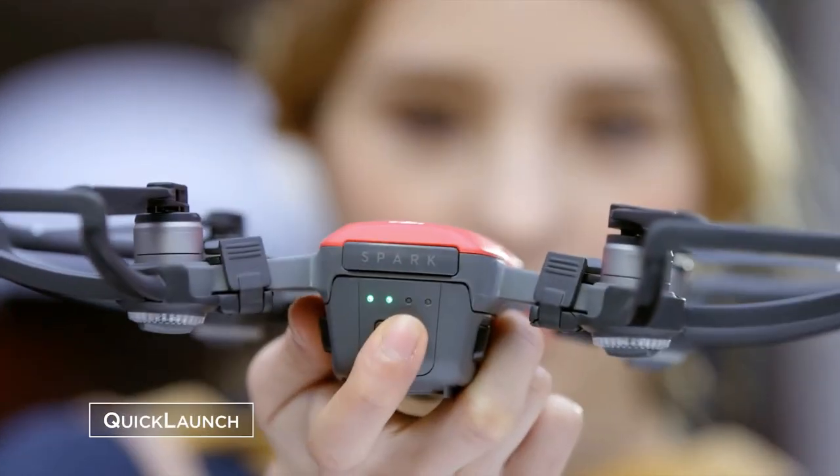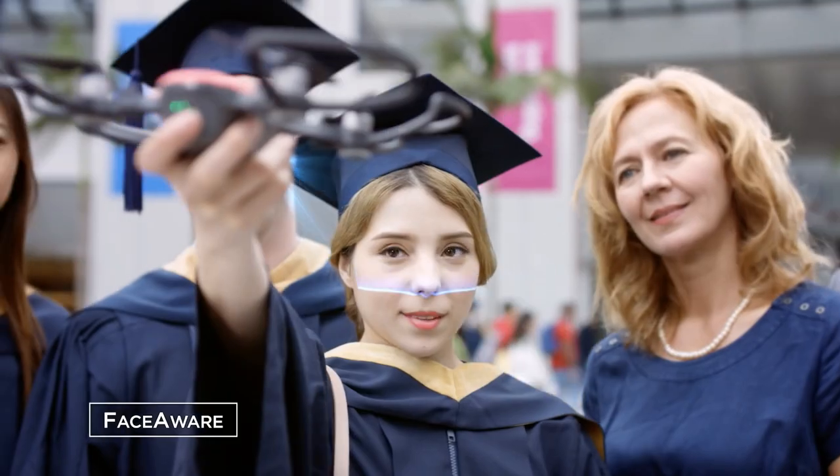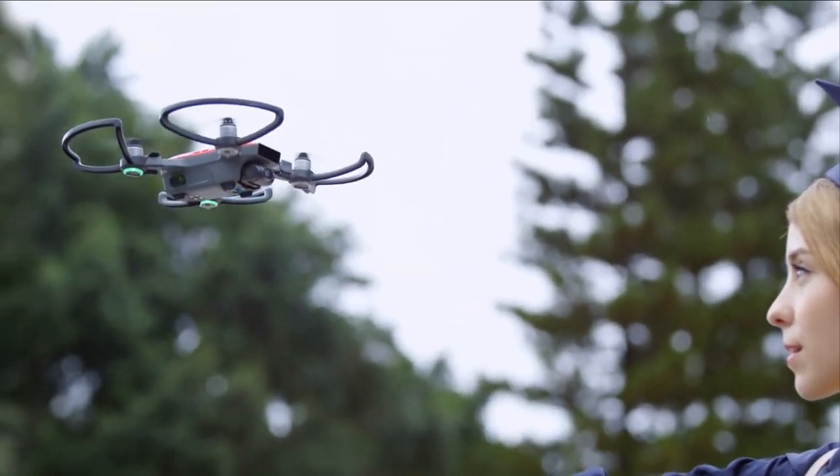Are you wondering what the best beginner drones are for this year? If so, stay tuned, because by the end of this short video, you'll know exactly which one to choose.